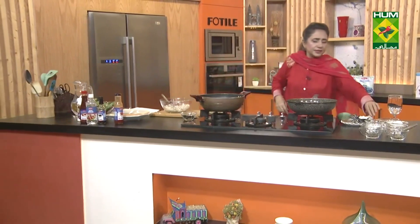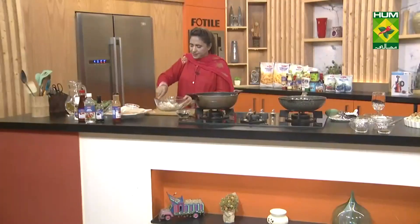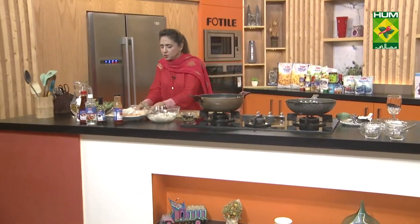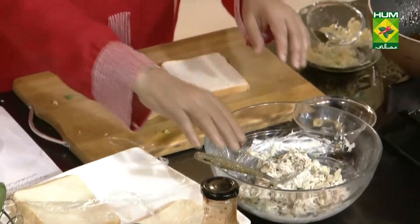We will put the mixture on the bread slices and bake it for a little while. The cheese will melt. We will put it on the grill and then in the oven until it is baked.